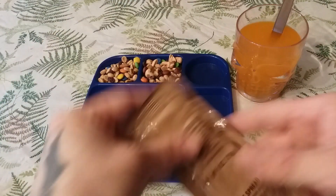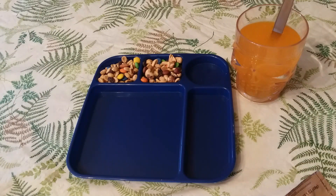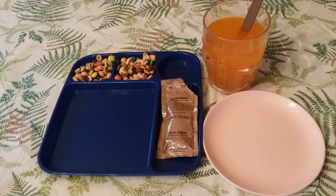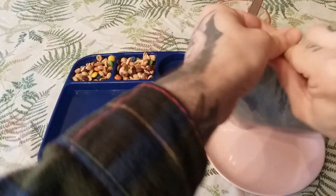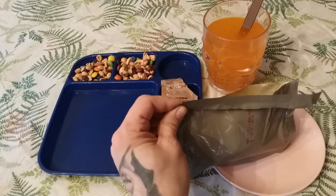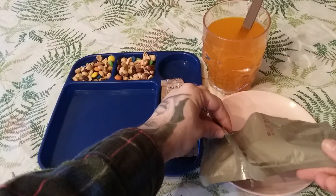Let's get our cheese spread opened up. You want to knead it before you open it, otherwise the oils will have separated and that's not very good. Alright, everything is really hot and heated up now, so let's get everything out onto the tray. Starting with the side — this one's wanting to be difficult, we have to use the razor blade — oh yeah, look at that Santa Fe rice and beans. It looks really good and smells really good too.